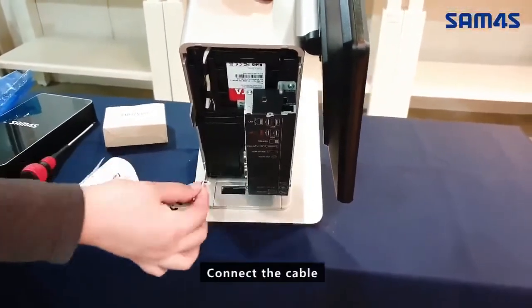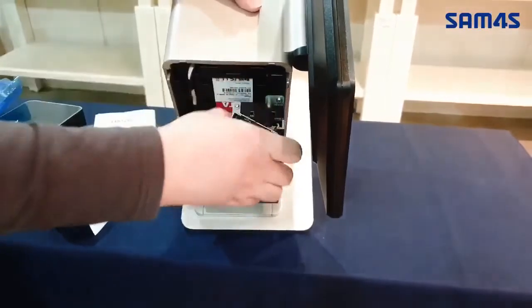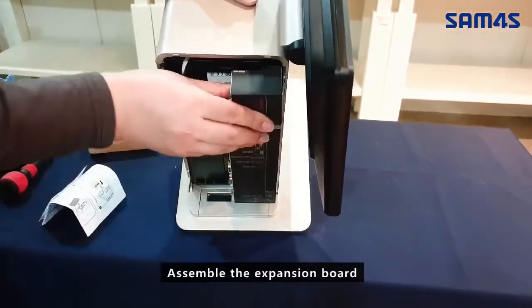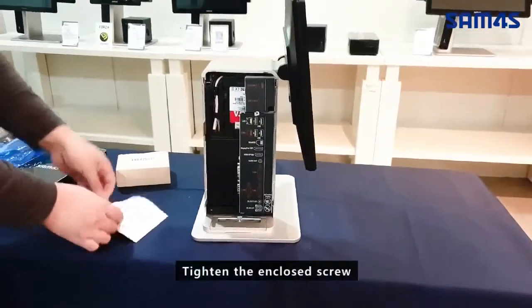Connect the Cable. Assemble the Expansion Board. Tighten the enclosed screw.